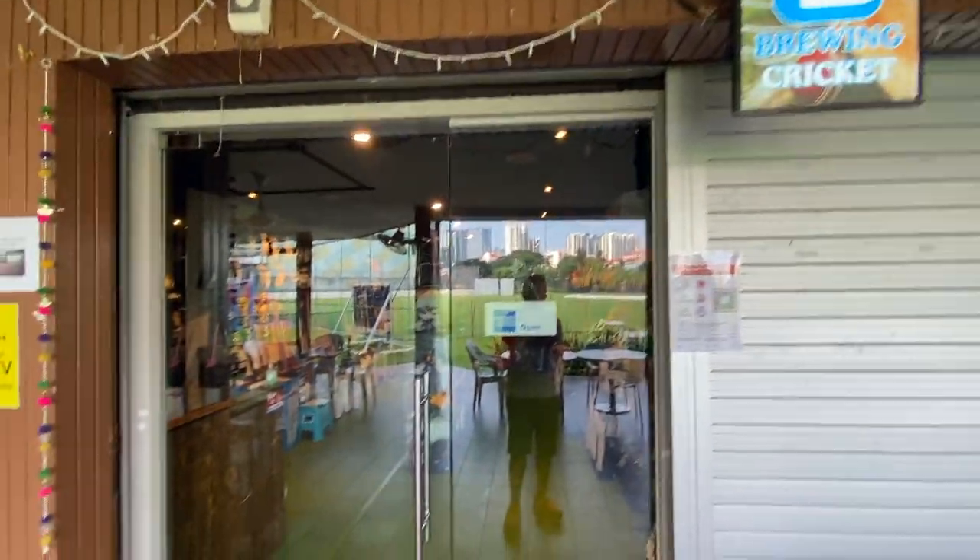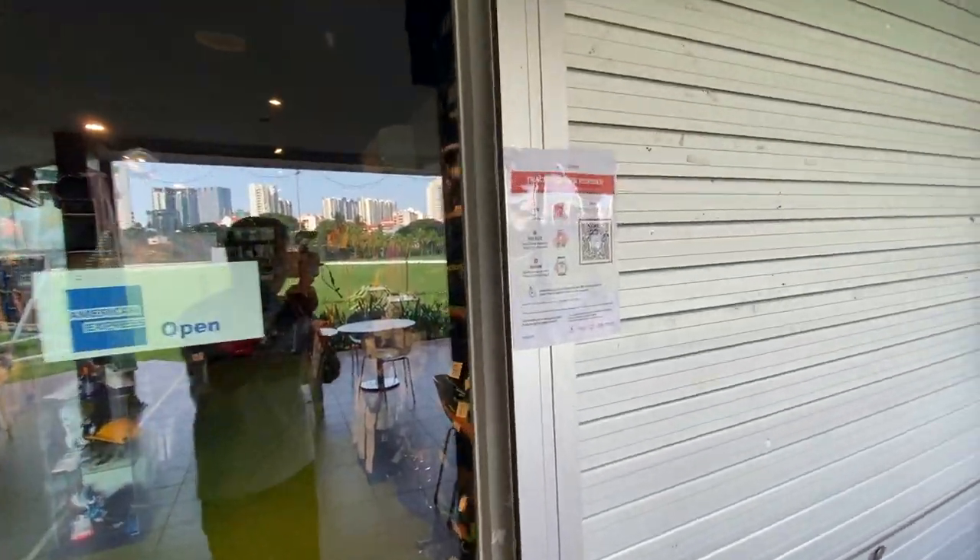So guys, I've just made it to Breathing Cricket here in Singapore. Now let me give you a quick tour. Starting off with the entrance — as you can see, this is a very nice entrance with checking codes. So now let's go in.